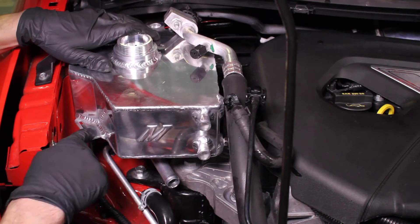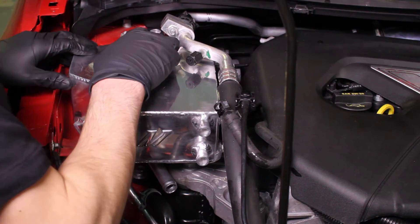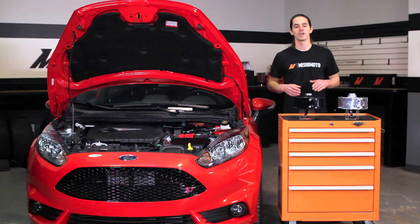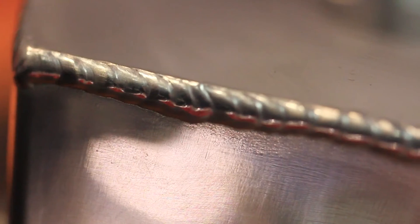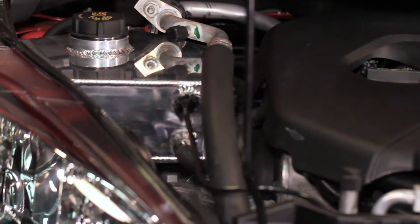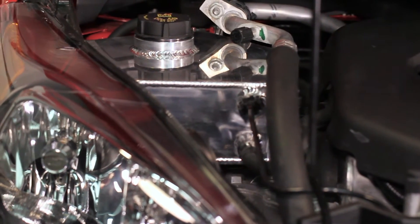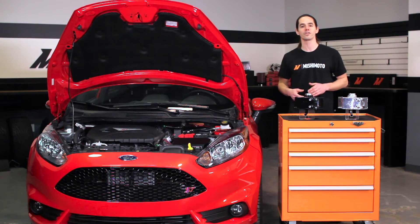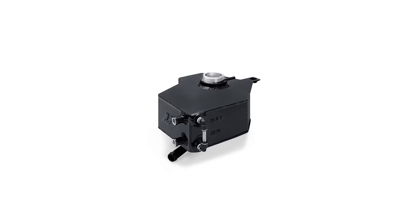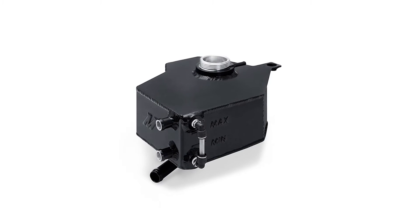Whether you're replacing a failed part or just dressing up your engine bay and avoiding future maintenance, Mishimoto has you covered. This 100% aluminum, fully welded expansion tank provides maximum durability to resist deterioration due to heat and exposure to the elements. Our engineers knew that Fiesta drivers are constantly pushing the limit on their cars, so we've improved the internal baffling to make sure air stays out of the cooling system, even under aggressive driving and hard cornering.